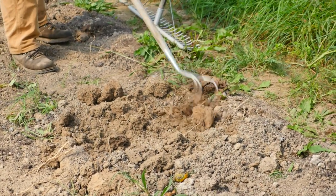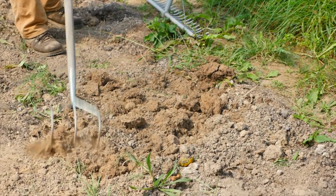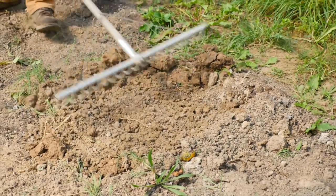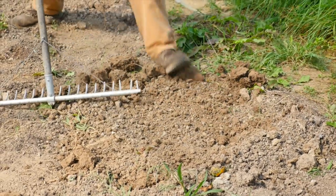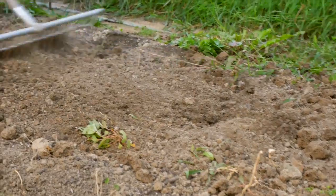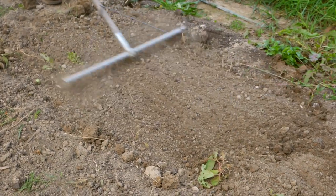The next step is to come in with the claw, breaking up a lot of these clods and clumps. Then the final step is to come through with a rake — a landscape rake or something similar — raking it out to get a really nice smooth bed, but still with some structure. This is the most hands-on, most labor-intensive way.